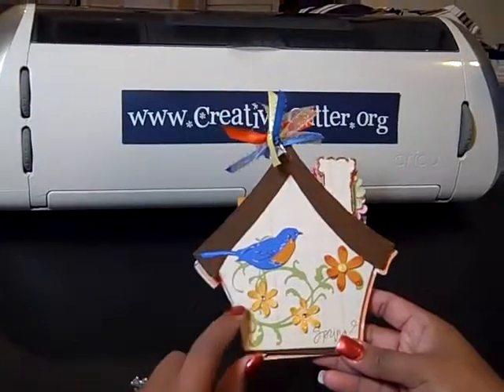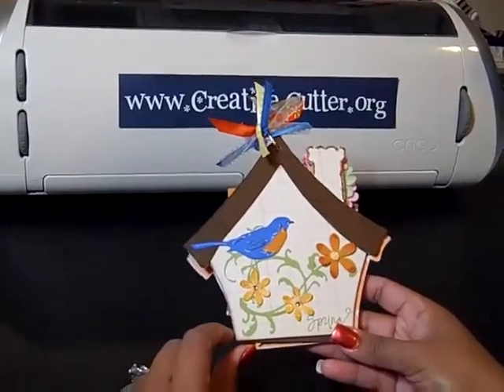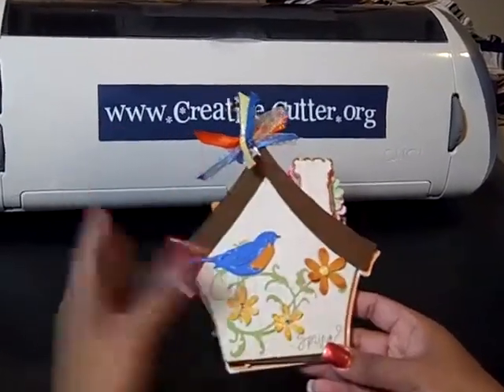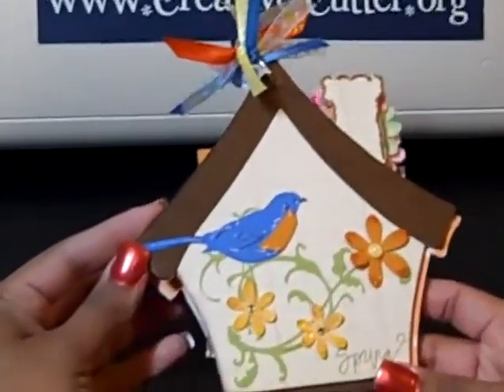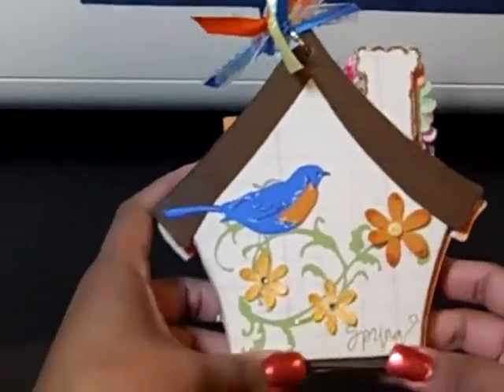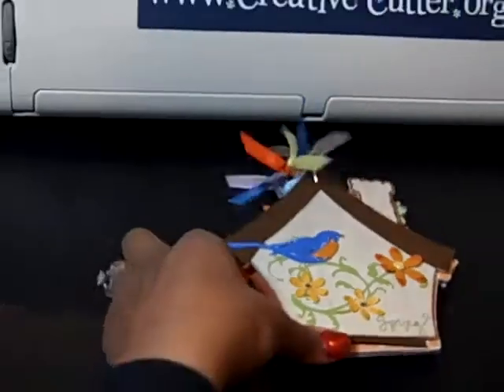I have cut the shapes out for the front of this book with my Cricut and I used my Gypsy to help organize the file so that I will remember the shapes that I used and have the exact sizes and things I needed. I want to show you just a quick tip on the Gypsy for those of you that have one.